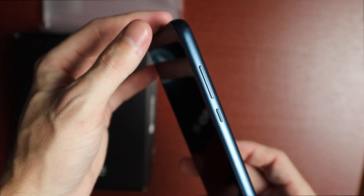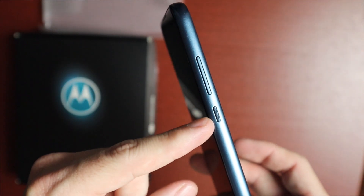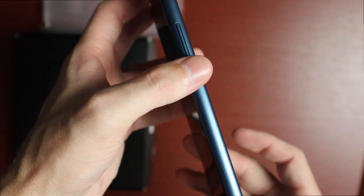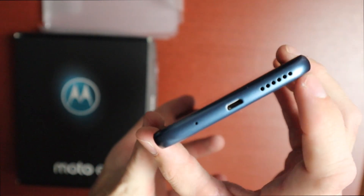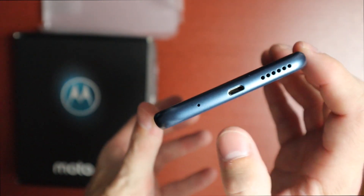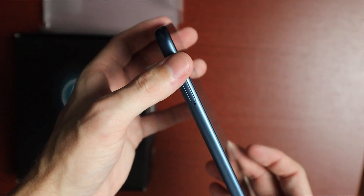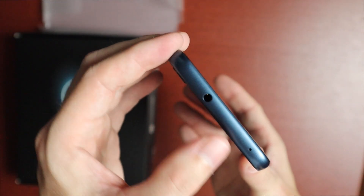The sides are also blue plastic with a nice sheen. On one side we have the volume rocker and a textured power key, which helps you find it in the dark. Around the bottom we have a speaker, Micro-USB port, and a microphone. On the opposite side is the SIM card tray, and on the top there's a 3.5mm headset jack and another microphone.